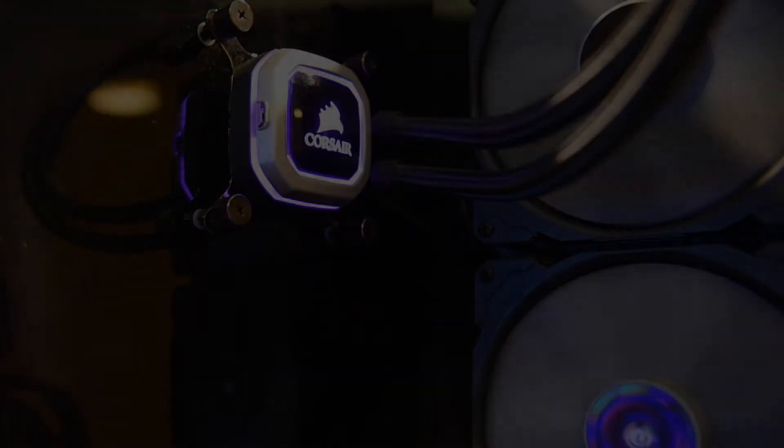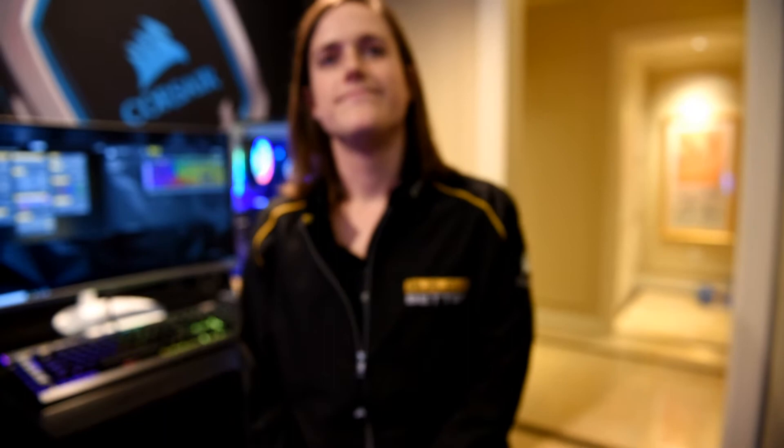One question I do have for you is, why didn't you start with your best-selling model, the H115i? We wanted to focus on higher performing, larger products first. And we have been getting a lot of questions about why we don't have a 360mm version of cooling right now, so we decided to launch these first.